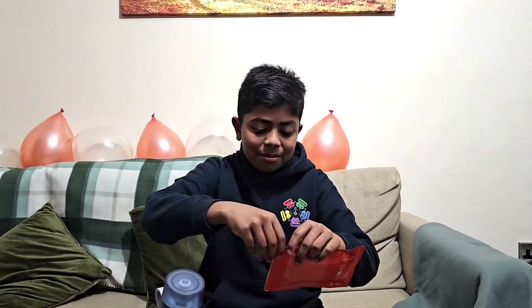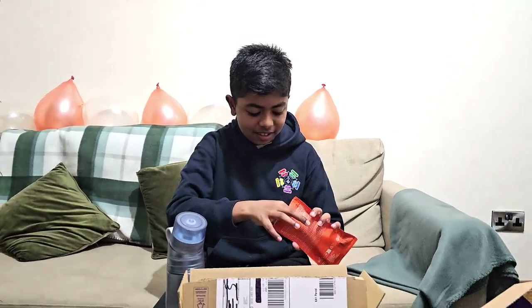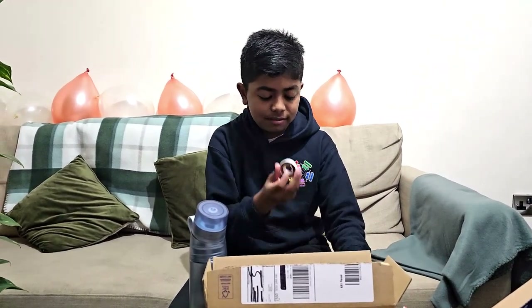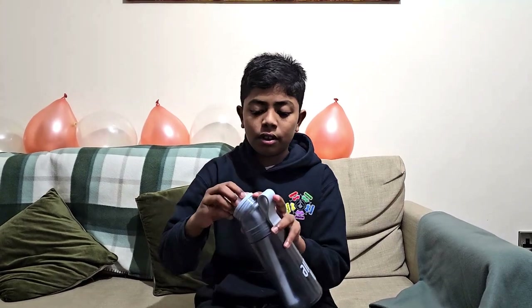So I got cola pods because I want to try them. Let's open them up. They smell amazing. You just open the lid up again and just take the pod and slide it in. To activate it you just have to pull the pod up and then you can just drink it out.